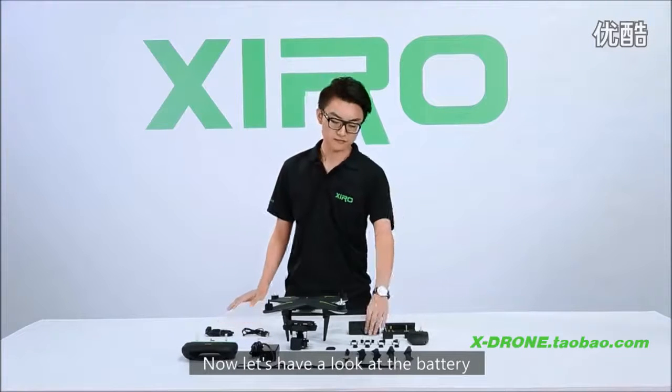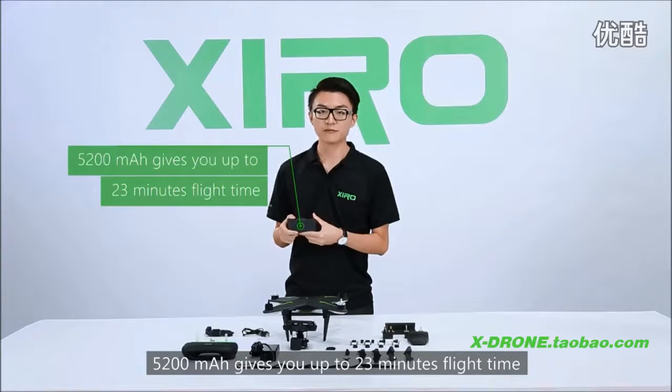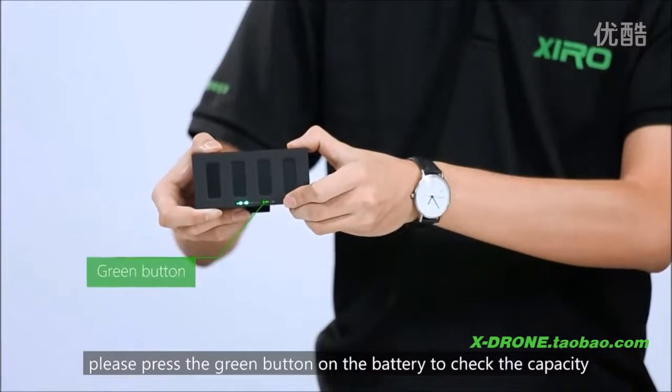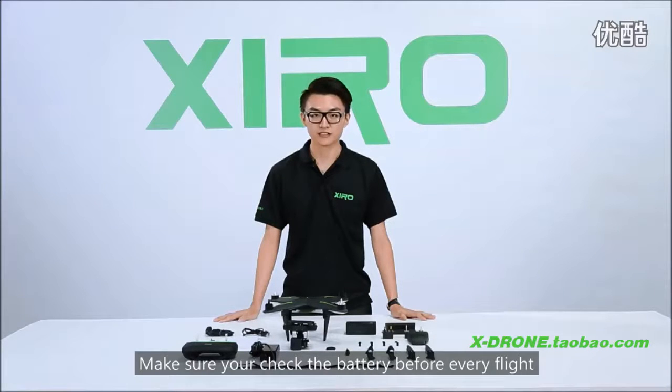Let's have a look at the battery. 5200 mAh gives you up to 23 minutes of flight time. Before the drone takes off, please press the green button on the battery to check the capacity. For safety reasons, make sure you check the battery before every flight.